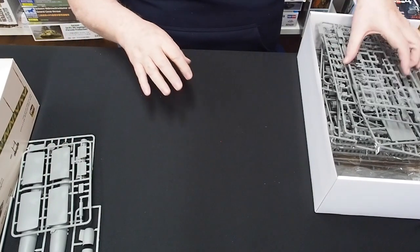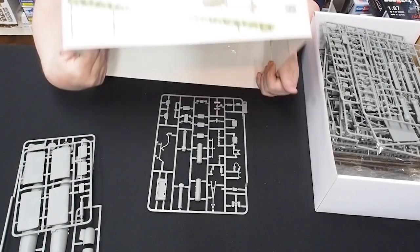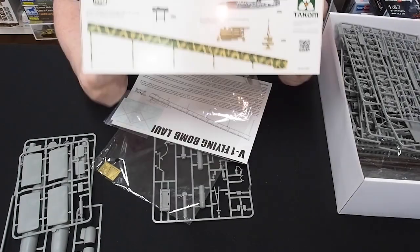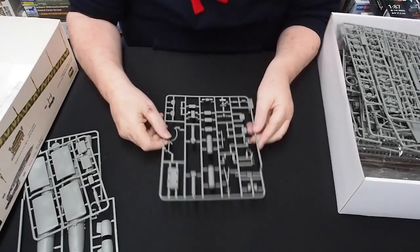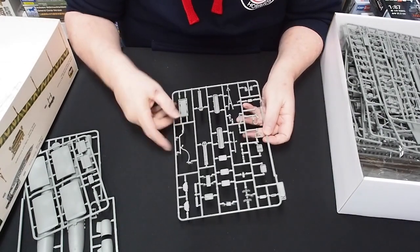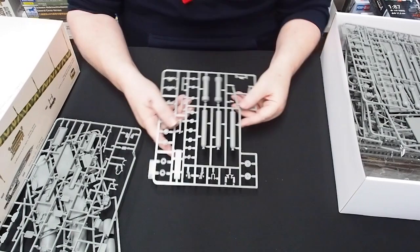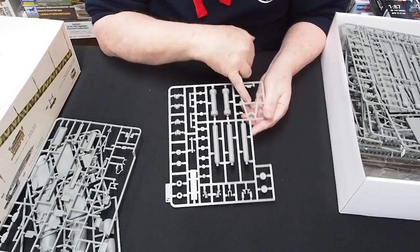The kit includes the ramp, the V1, and all the parts for launching the weapon — basically covering everything. There's all the launching gear and equipment, including the rocket propulsion part that goes inside the tube which helps it launch along the rail up the ramp.